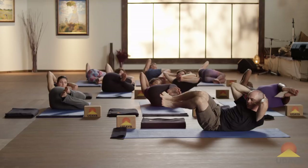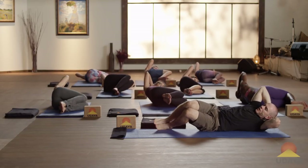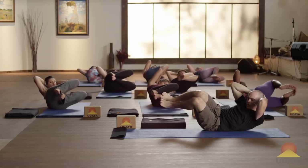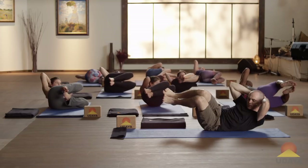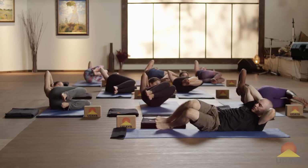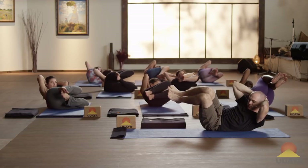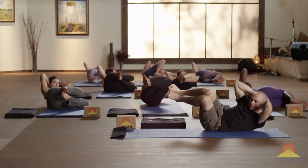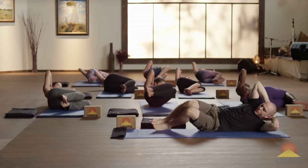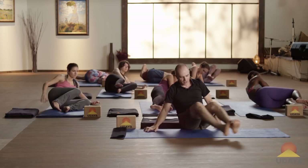Inhale, lower down. Exhale, come on up. Wobble away, keep breathing. Don't pull on your head — reach the right elbow forward. Inhale, lower down. One more — exhale, come on up. And inhale, lower down. Use your hands to press yourself up to a seat and sweep your legs around to the other side.